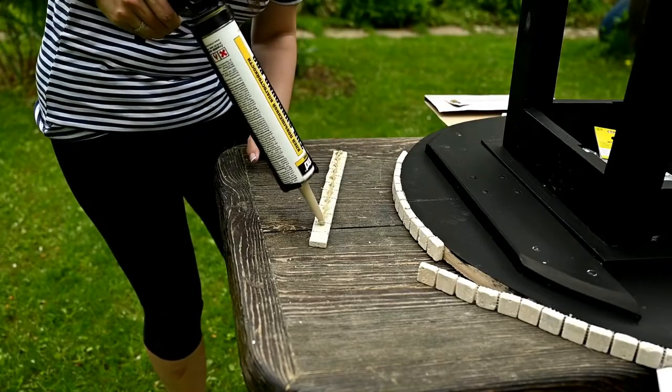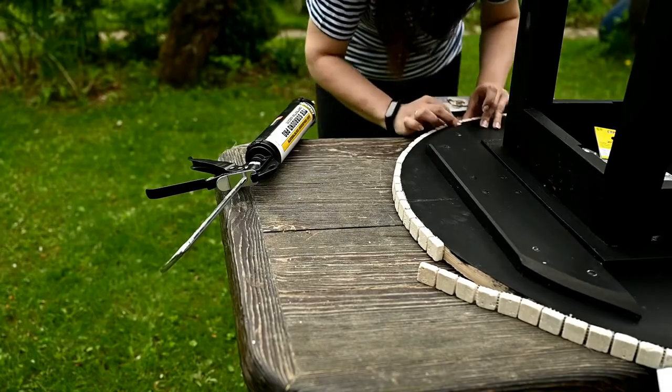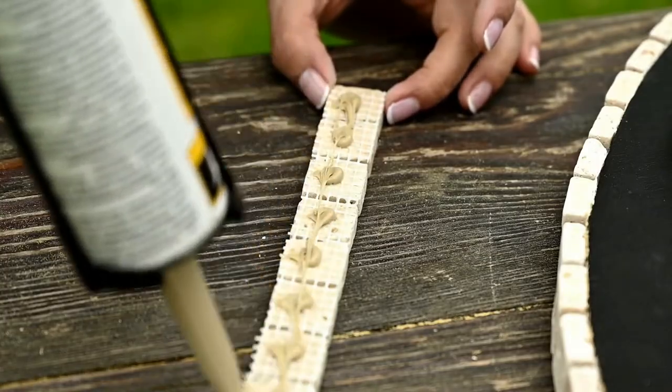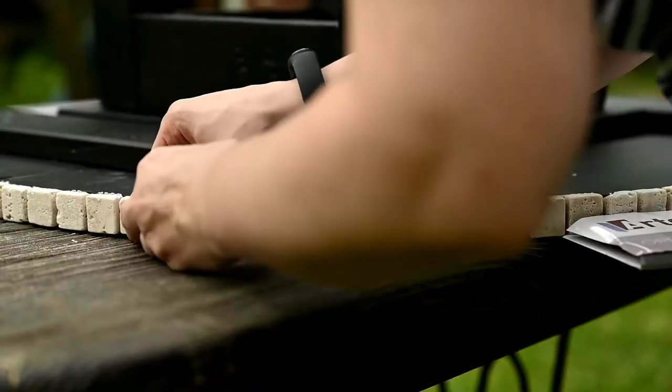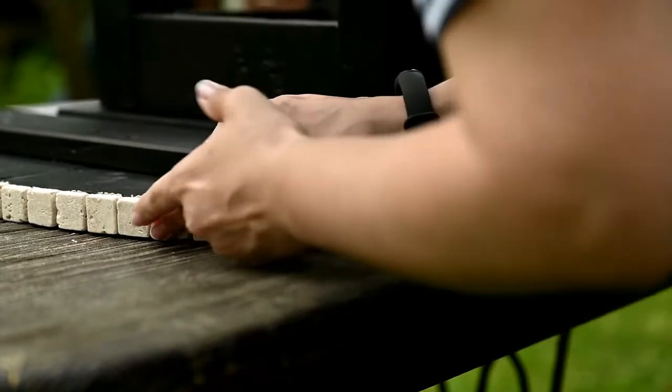I'm using Titebond heavy-duty construction adhesive. It sets very quickly, provides an elastic connection, and given that the base is plywood — which can change its size a little depending on humidity — I think that's really important. It's also water-resistant, which is good for outdoors.